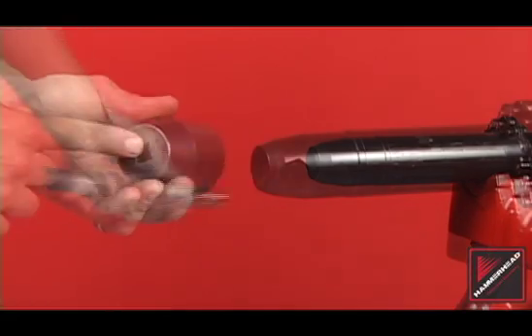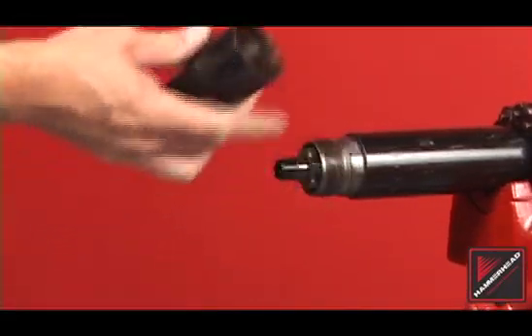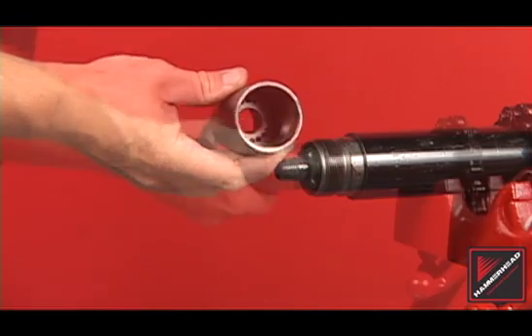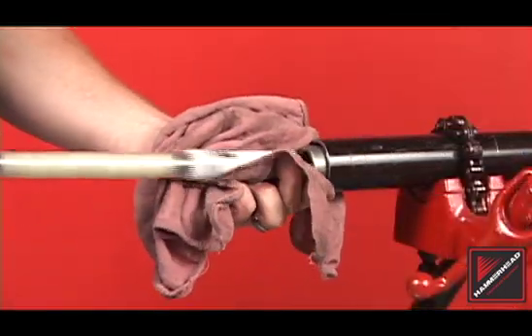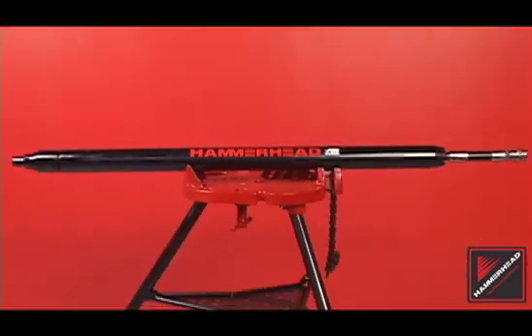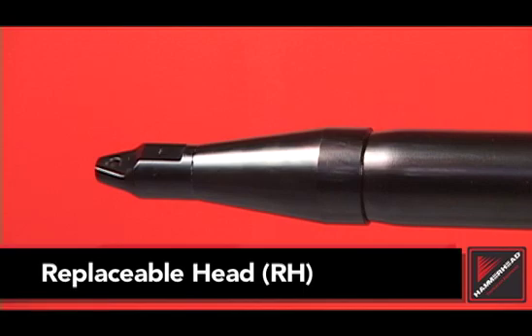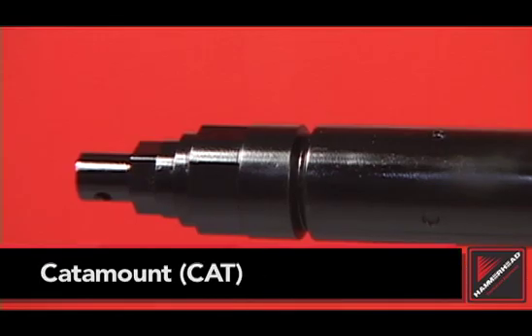The following video is a tutorial for the basic maintenance of hammerhead mold boltless piercing tools with the power port reverse feature. This tutorial does not cover the service and maintenance of the head assembly. For service information specific to your piercing tool and head assembly, please refer to your operator's manual or contact your local authorized hammerhead trenchless equipment dealer.